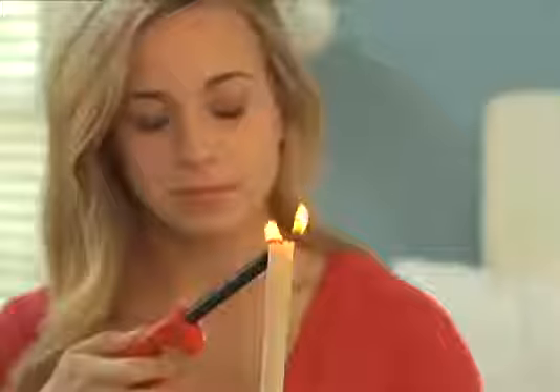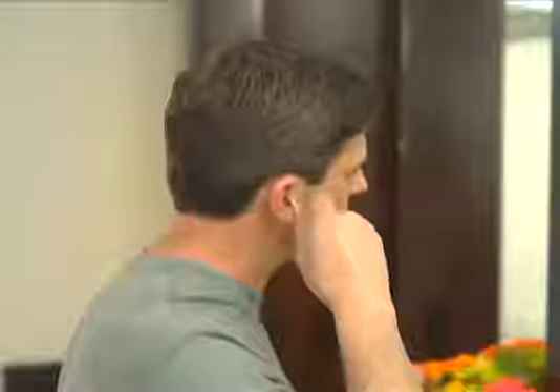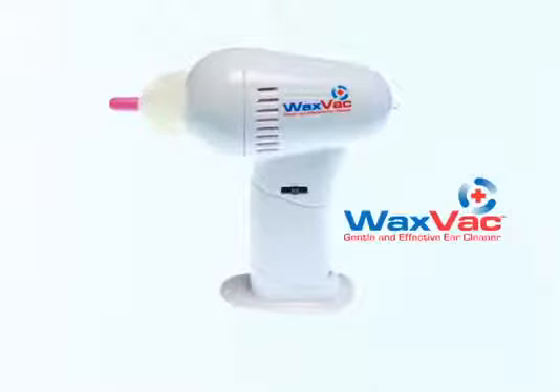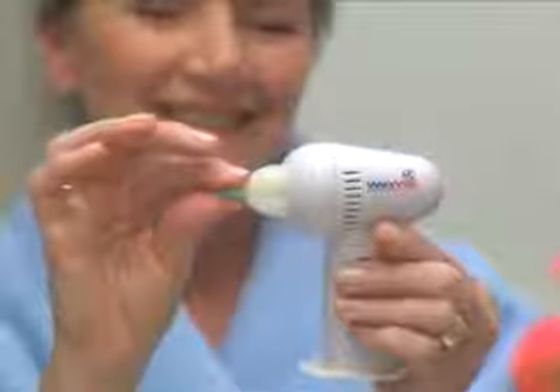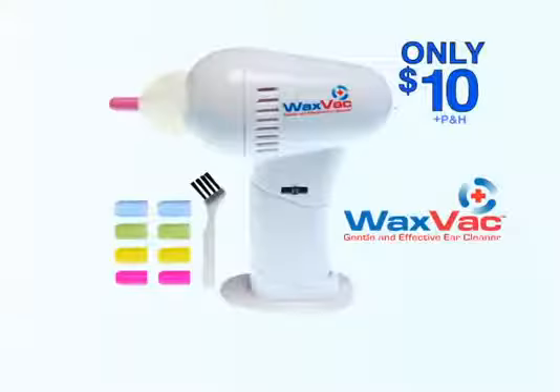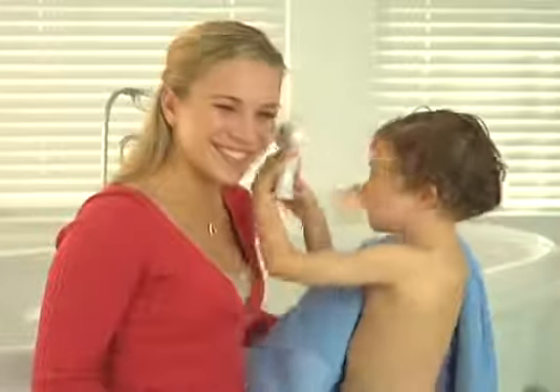WaxVac just makes sense. Stop using other ear cleaners that don't work and stop using cotton swabs that can damage your ears. Call and order the WaxVac now for only $10. Every WaxVac comes with 8 soft color-coded silicone tips for every member of the family, and this handy cleaning brush free. It even has this powerful examining light.